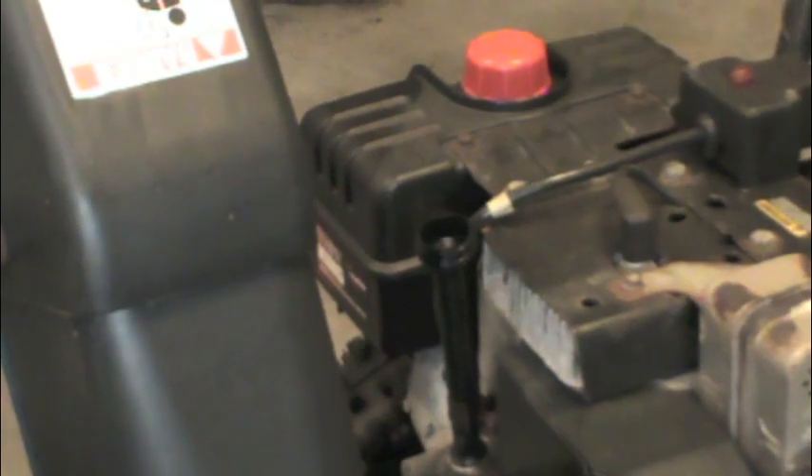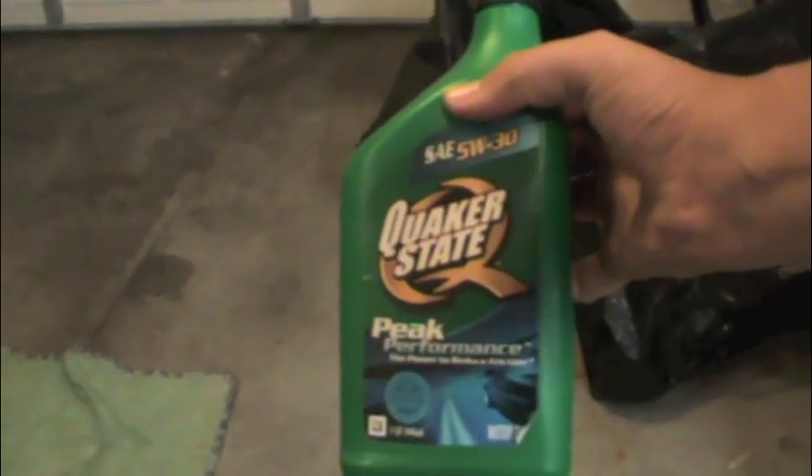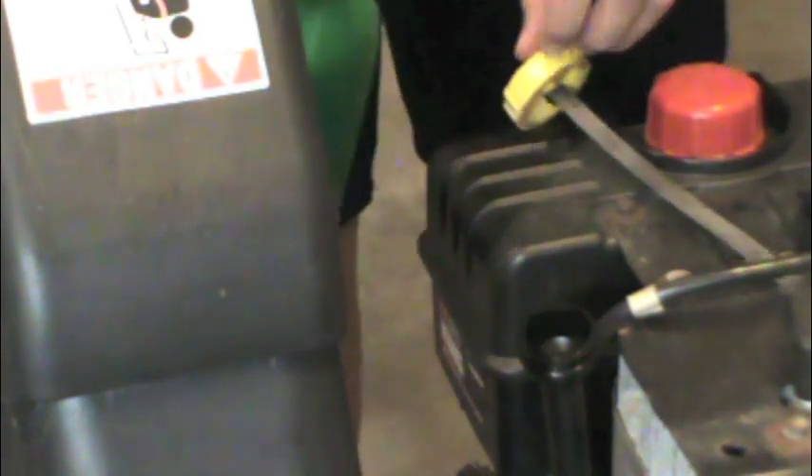After this is completed, you should refill your snow blower with some gasoline engine motor oil. Every brand of snow blower takes a different amount of oil, so you should fill it until it matches the section on the dipstick.